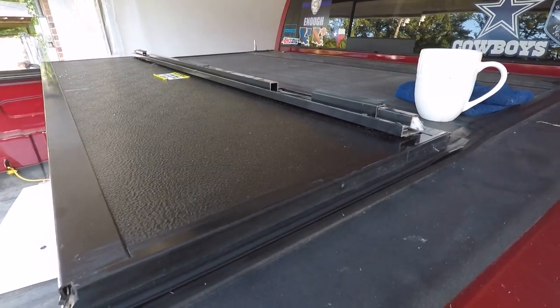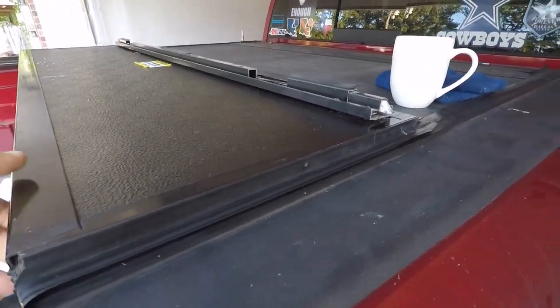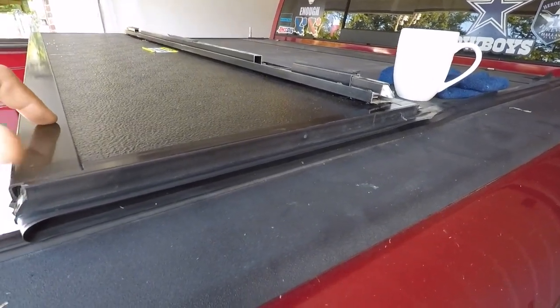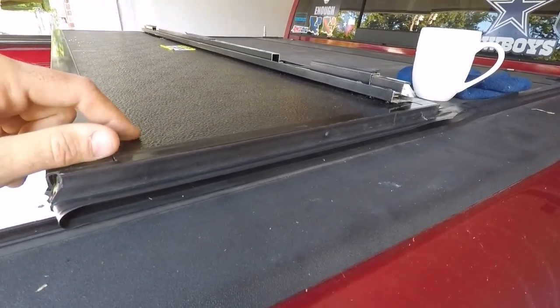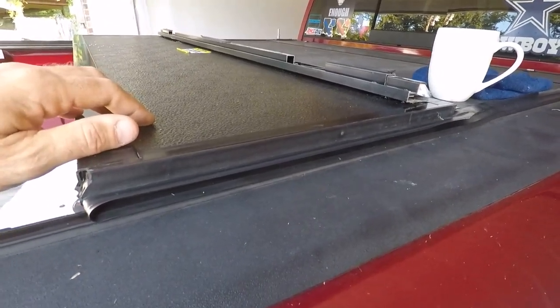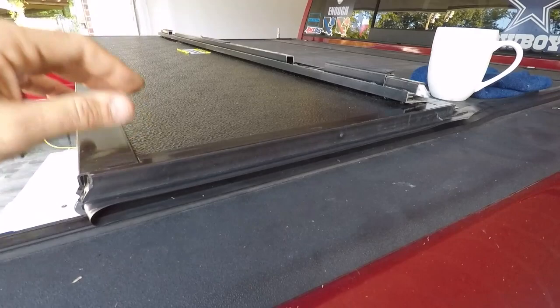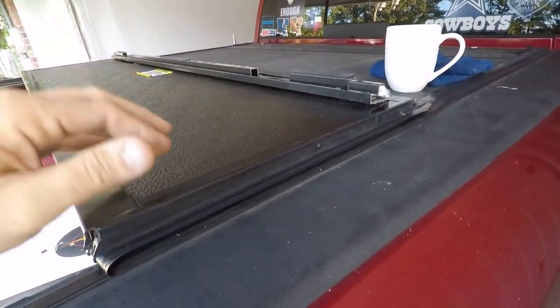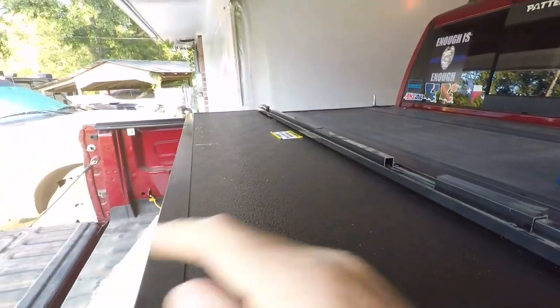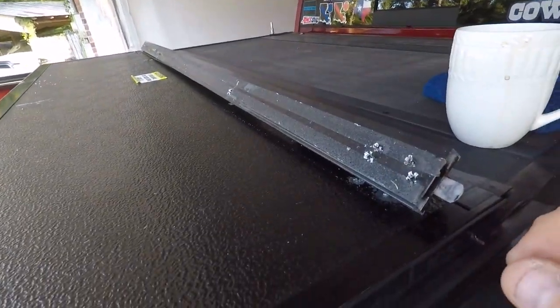This morning I've got the BackFlip cover on my wife's truck. I've got about three or four of these things and they probably got 300,000 miles on them total and I've never had this problem. This is the first time. This is the last piece that flips over and latches and the whole thing fell off.